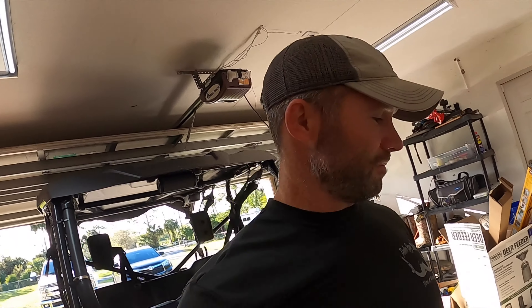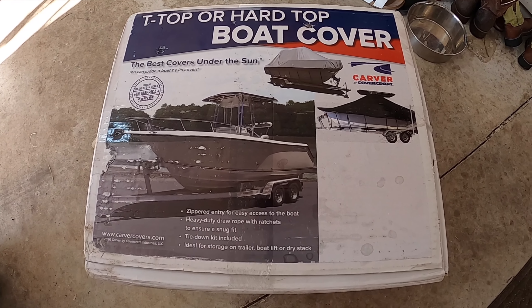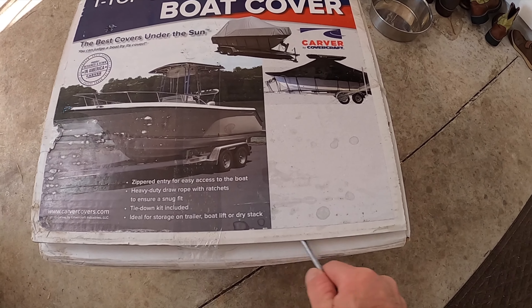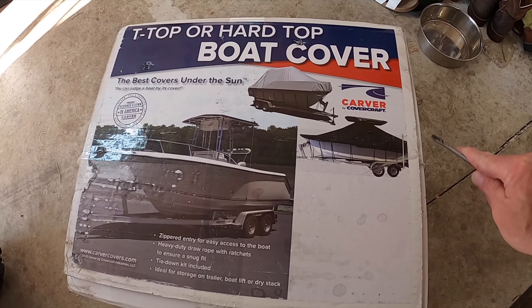I'm doing an unboxing, setup, and review on a Carver boat cover for my 28 Tidewater. Supposedly this thing will cover up my entire engines and everything, so we'll see how it looks once it's fully installed. This thing was about $950 — I'll put the link in the description for where I got it from. Let's open it up and see what comes inside.